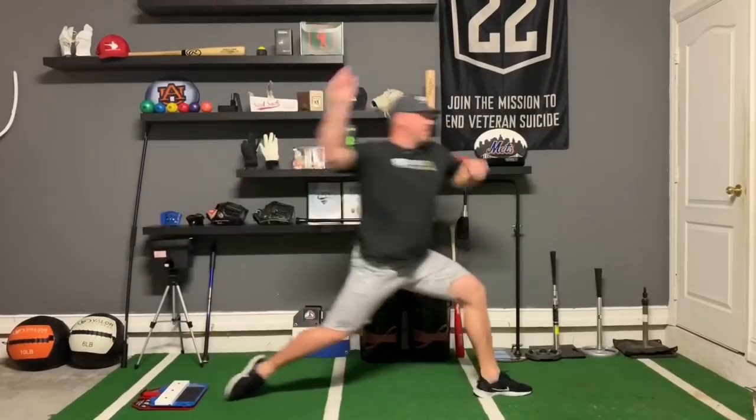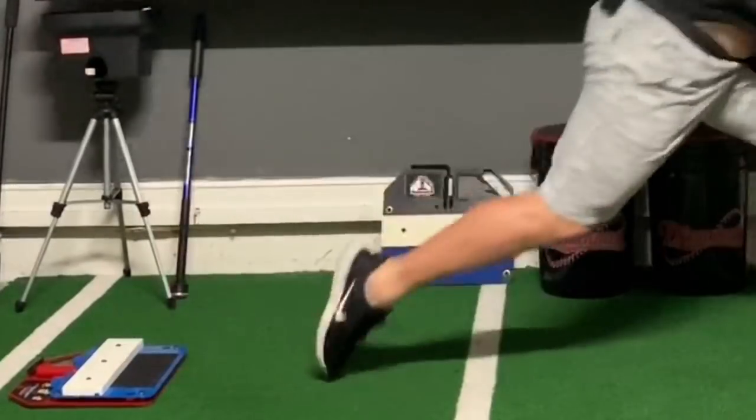I actually just got done shooting 15 videos with the King of the Hill — a bunch of different drills and stuff that I use with my guys to get the most out of their King of the Hill. The King of the Hill is a pitcher's training tool that really teaches guys how to use their legs efficiently.